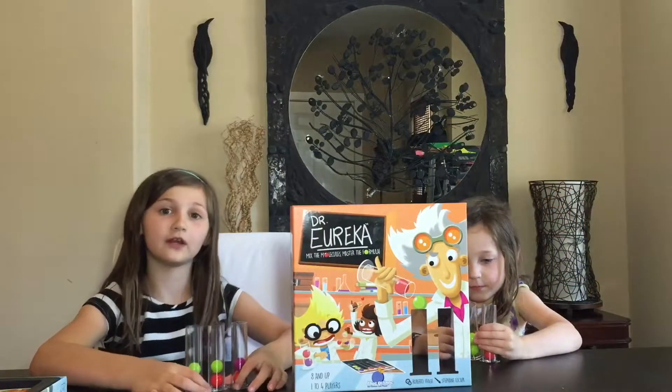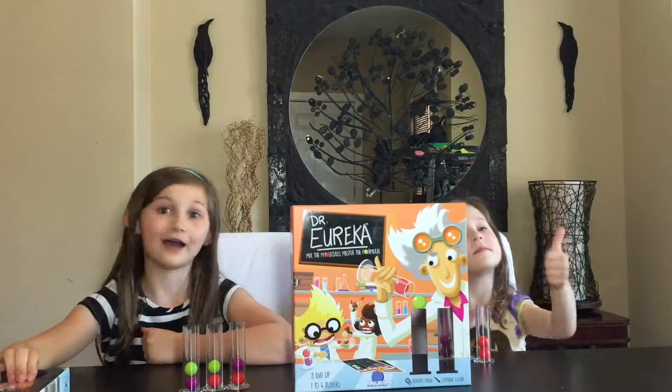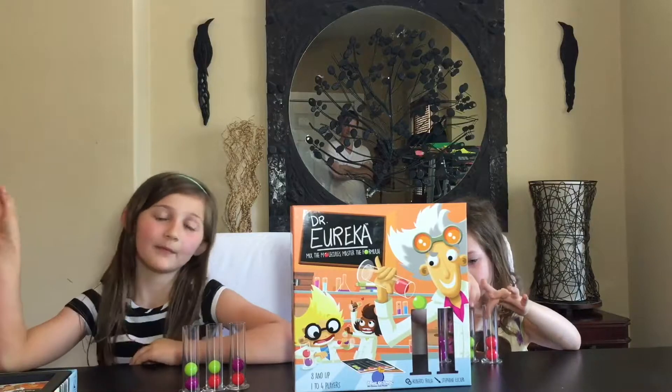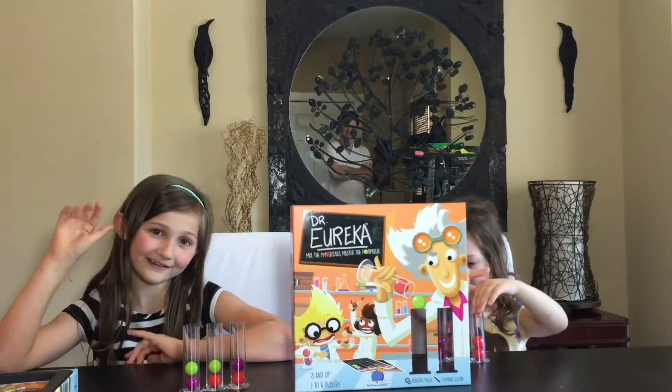I hope you like our video, and if you like it, give us a thumbs up. And make sure to buy Dr. Eureka — it's a really fun game. Make sure you come back next week for more STEM Saturdays. Bye!